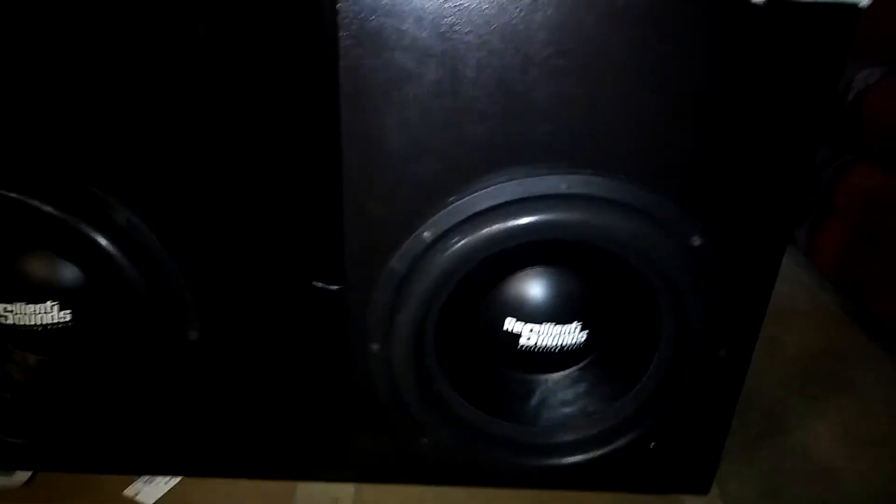Also run these from time to time — these are some Resilient Sounds 15s, the gold series. I've got all kinds of videos on those. If you don't know what that is, do your research on that and get back with your boy — it gets stupid low. We're also talking about these door panels and the particular pods that are going to be going on these door panels.